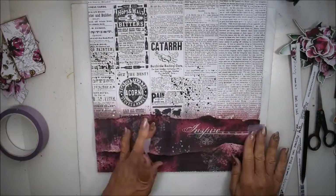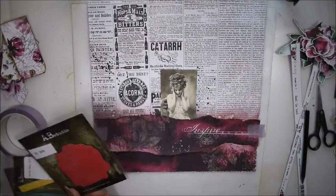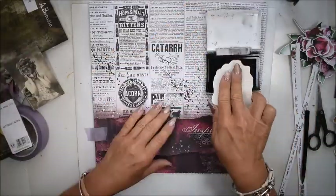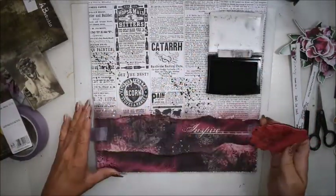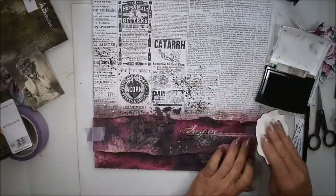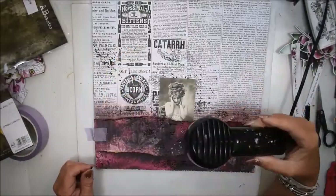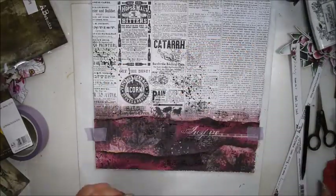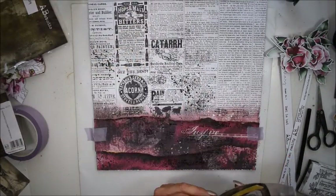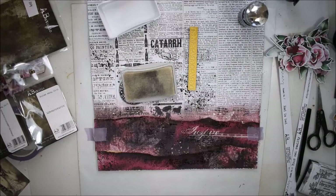I use some masking tape where I'm thinking to stamp, and I have some stamps. I start with stamp 204 from AB Studio and you can see me randomly stamping with the black water resist ink pad. I want some extra texture around my photo and more heavy stamping down at the bottom. I'm drying it a little bit, but I wasn't drying it enough — you'll see in the next step how that went.